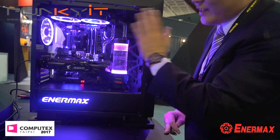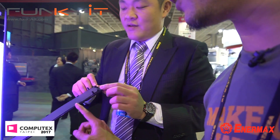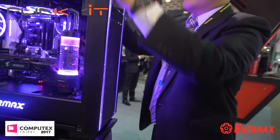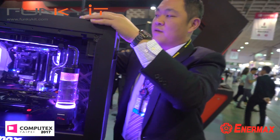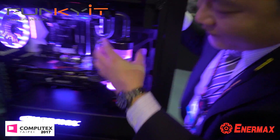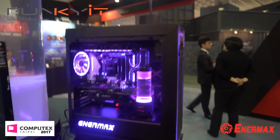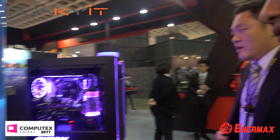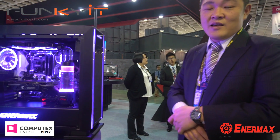This case can support up to nine fans. There's a quick-release front fan grill — one, two, three fans at the front, four, five, six at the top, seven at the back, and eight and nine on the side if you're not using a liquid cooler. Pricing should be around $110 to $120, available around Q4 — probably September.